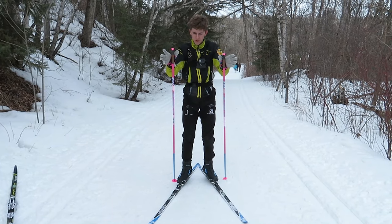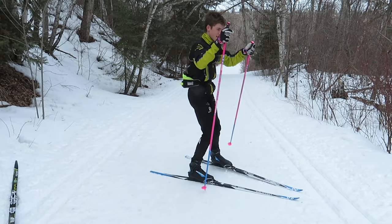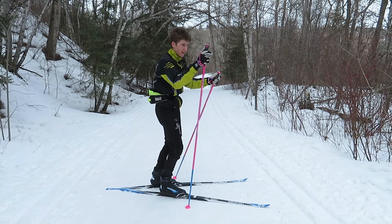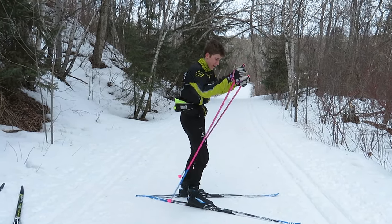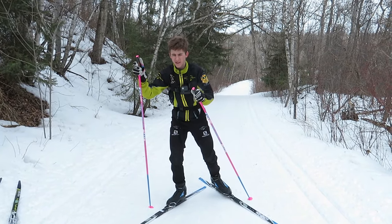With one skate your poles are always going to face straight up, and with offset you are going to be a little bit offset with your poles. They are still going to be at the same height and the same place, it is just one will be a little bit higher because you are tilting your body to get a better angle on the hill. You are still going to be pushing them backwards the same way you do when you are double-pulling or one skating or two skating, but your poles are just a little bit offset so you can get a little bit higher on the hill.